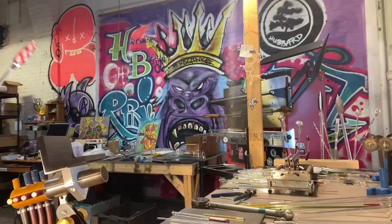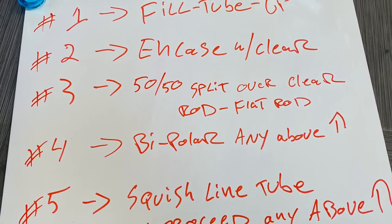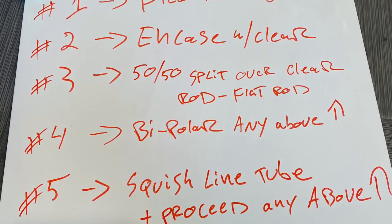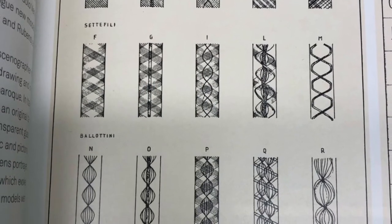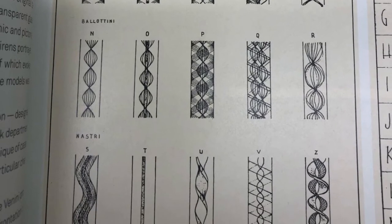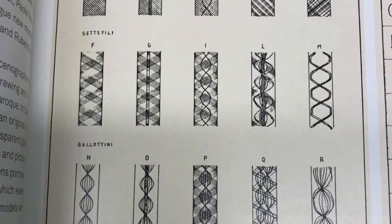I hope you enjoyed the video. Here's the sort of finished product — there are a couple other colors in there that will be demonstrations for my next video and four other ways. So this is the first way, the fill-a-tube-up. The other ways are the 50-50 split over clear flat rod, a bipolar method with any of the above, and the last one is to squish hollow line tubing into a flat cane for any of the above. Here are just a few examples out of a book I picked up of all the different kinds of filigree, zanfirico, latticino, or whatever you want to call it. But here we're calling it Twisty Cane, folks, because that's what it is. If you like this video, please subscribe. And if you'd like to become a patron of the arts — specifically a patron of my arts — please go to patreon.com/hubbardglass. That's all, folks. Thanks.